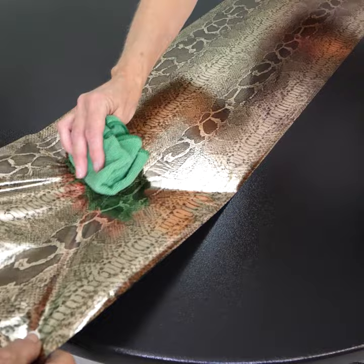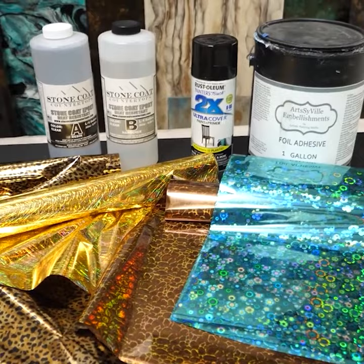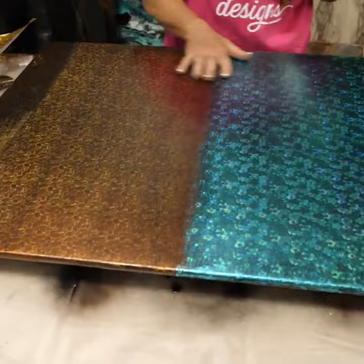This is by far the best foil adhesive I have ever used. I absolutely love it. Everyone loves the foils and they love being able to do some bigger items. Oh my gosh, the epoxy literally makes this pattern jump out and looks 3D.